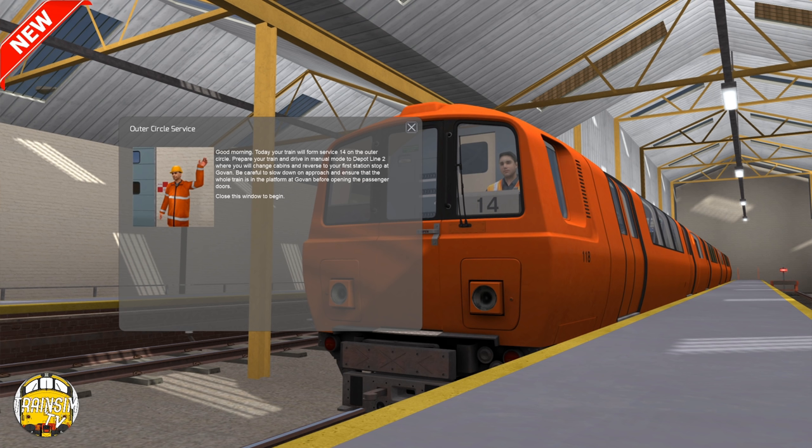We're going to be taking a drive with the Metro Campbell stock which comes with the route. These were built between 1977 and 1979 in the orange livery. So good morning driver — today your train will form service 14 on the outer circle. Prepare your train and drive in manual mode to depot line two where you'll change cabins and reverse to your first station stop at Govan. Be careful to slow down on the approach and ensure that the whole train is in the platform at Govan before opening the passenger doors. Close the window to begin.